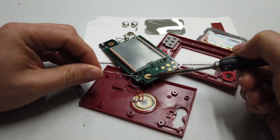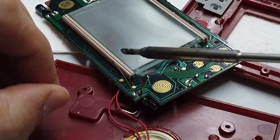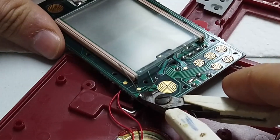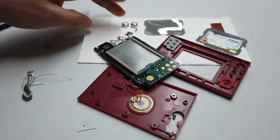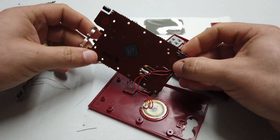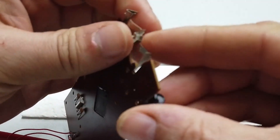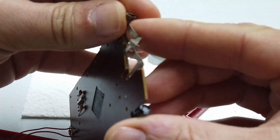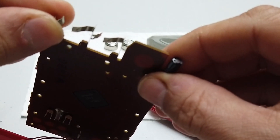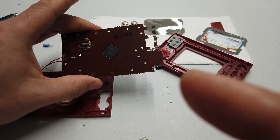A little dab of solder, tidy up those connections — lovely job. Two spanking new capacitors fitted. Another thing I noticed was the battery terminals — you need to very carefully encourage those open slightly so they make a slightly better contact. Now they should make a slightly better contact with the AG13 or LR44 cells that sit in the battery housing. Right, I think this one's pretty much done — just need to reassemble.